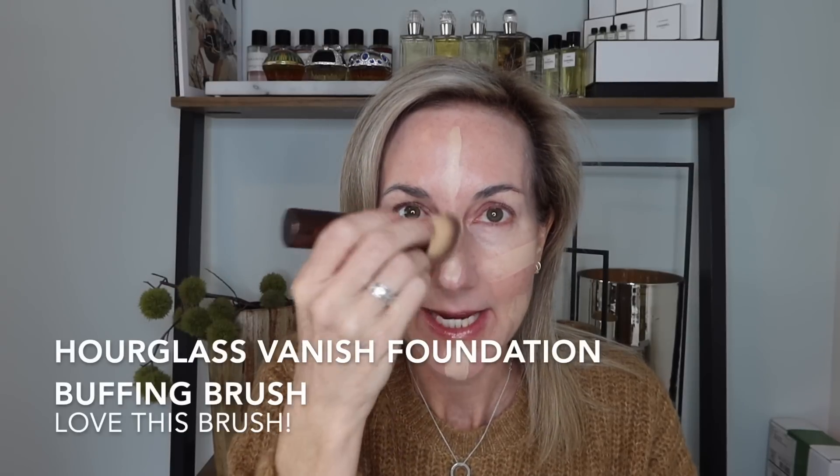I have not had a chance to play with this Huda Beauty stick yet, so you're going to be getting a first impression video this morning. This is the shade shortbread - I was between chai and shortbread and I ended up going with shortbread. It may be a little bit light, but we'll see how that works out. I'm going to apply it down the major points of the face using my hourglass foundation brush that came with the Hourglass vanish stick foundation - it's really nice for buffing.